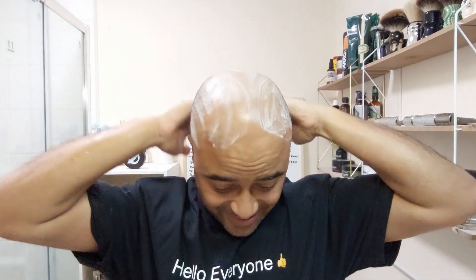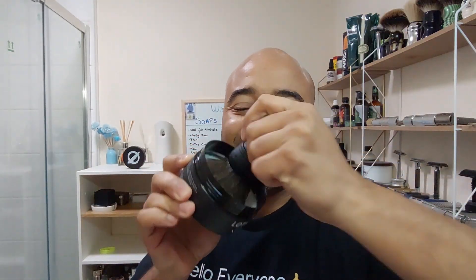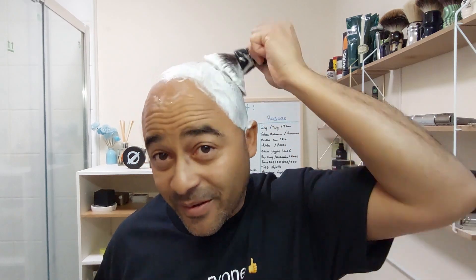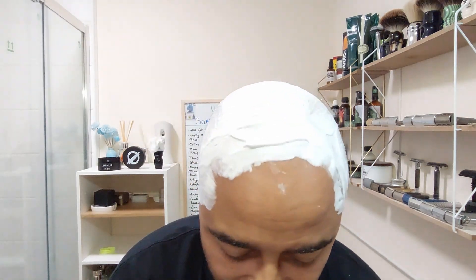There we go — Cube by PAA. This is really strange for me because I normally have the water running on the back. I'm not used to doing it here at the sink, so it's really weird. This should be more than enough — but doing a head shave here and not in the shower is really strange.